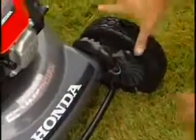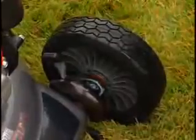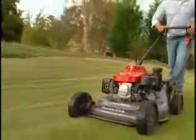A total of eight cutting height adjustments are available, offering settings from three quarters of an inch to 4 inches, making the HRC series suitable for all grass types.